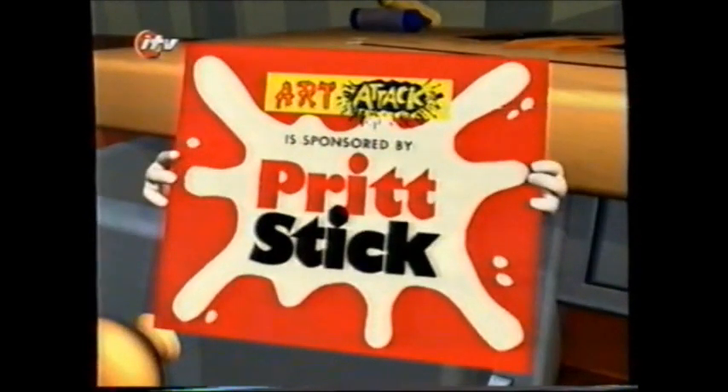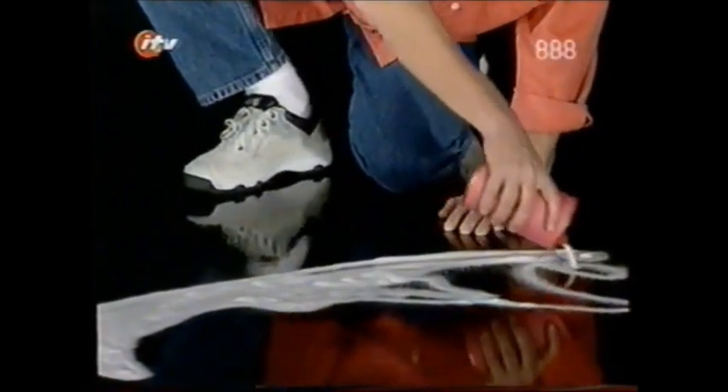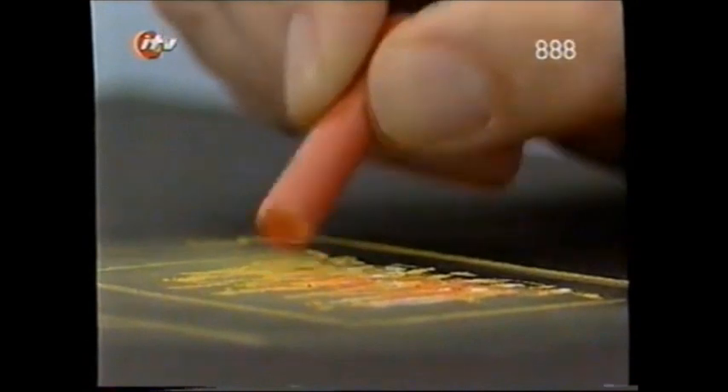Art Attack is sponsored by Pridstick. This is an Art Attack. This is Art Attack!